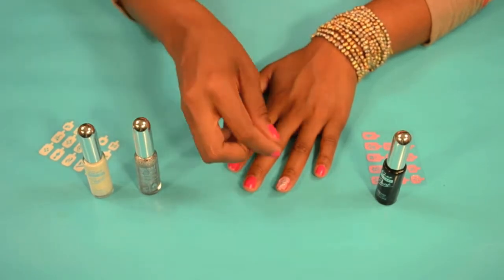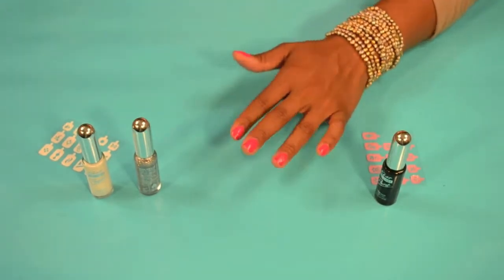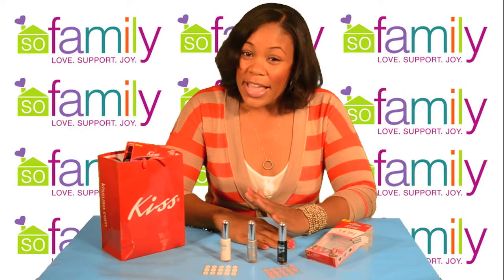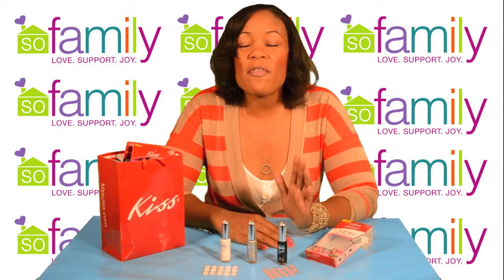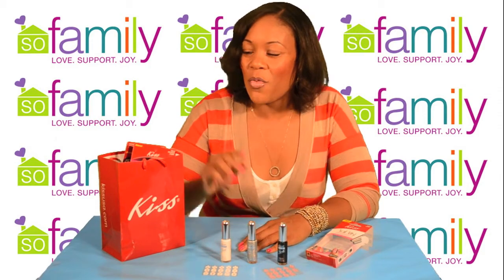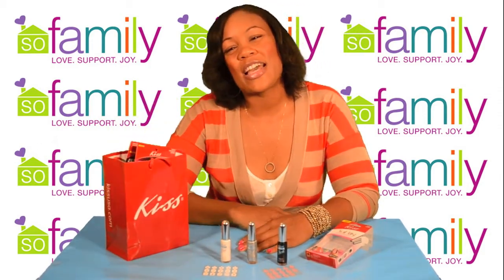Then when you think you're finished, take the tip and pull it off. Voila! Nail art right in your home. Now if you like this, I'm sure you'll love some of the other great beauty products from KISS. Keep checking back on Sew Family TV because we'll be having more beauty tips with KISS products. And I'll also be giving away this goodie bag stuffed with KISS products. Thanks for watching guys. Bye!